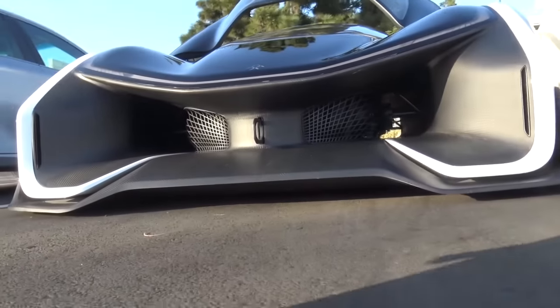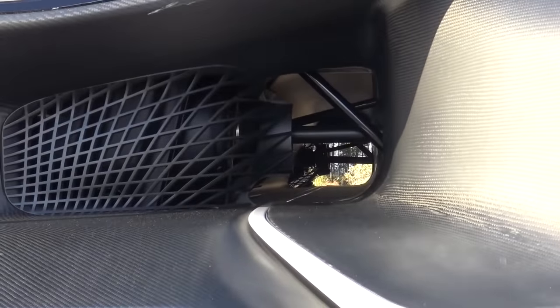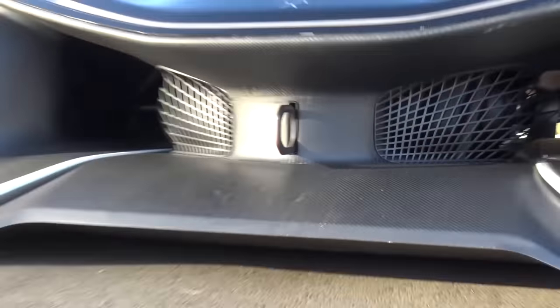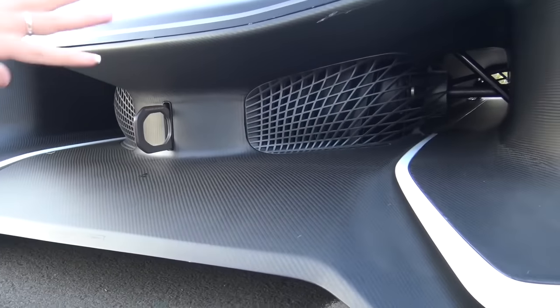Look how it opens up on both sides of the cabin, going all the way down to the back. The batteries on this car are just here in this center cabin all the way down. And these air tunnels on the side are there for aerodynamics but also to cool the batteries.